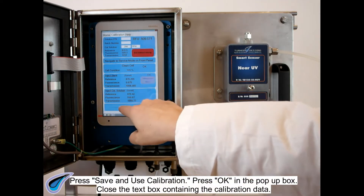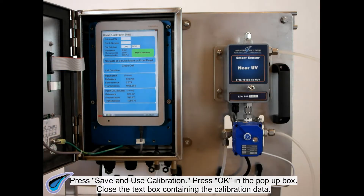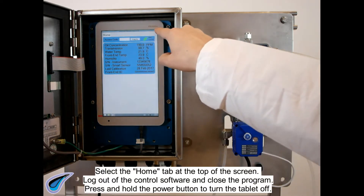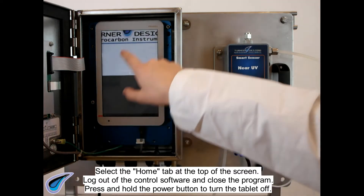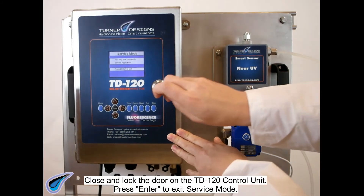Press Save and use calibration. Press OK in the pop-up box. Close the text box containing the calibration data. Select the Home tab at the top of the screen. Log out of the control software and close the program. Press and hold the power button to turn the tablet off. Close and lock the door on the TD120 control unit.